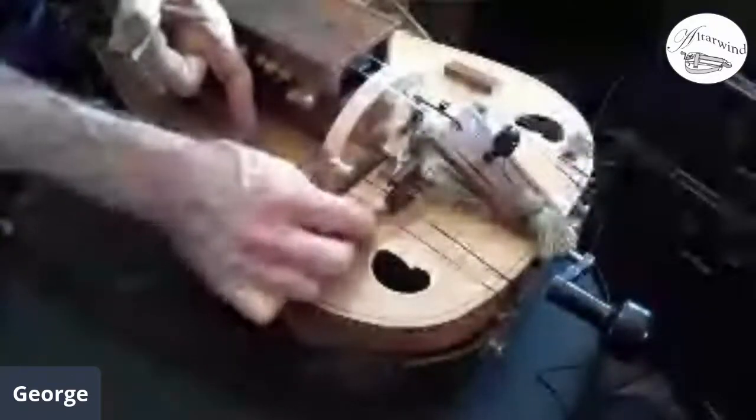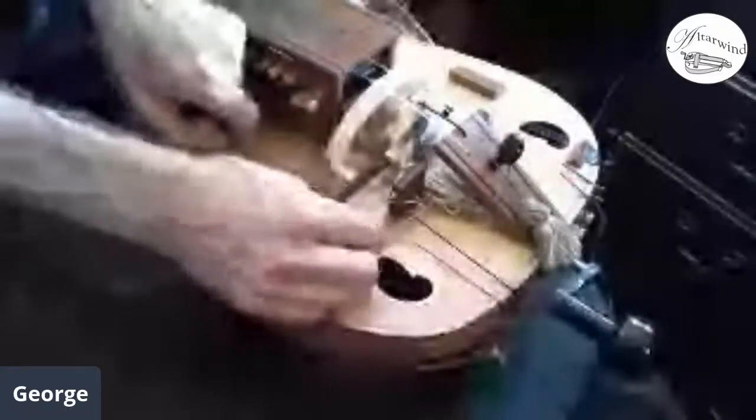So when you pull the string off, keep an eye on that little guy — you can see how small it is, it can get lost pretty easily if it's not attached to the instrument. I'm going to go ahead and pull this string off — I've got my handy string winder, or in this case my string unwinder.